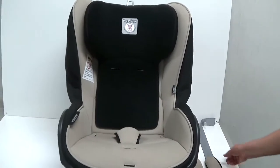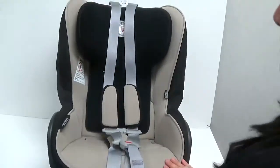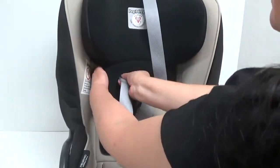Lay the harness flat on the car seat. Then insert the shoulder harness straps through the front of the car seat, making sure the straps are not twisted.